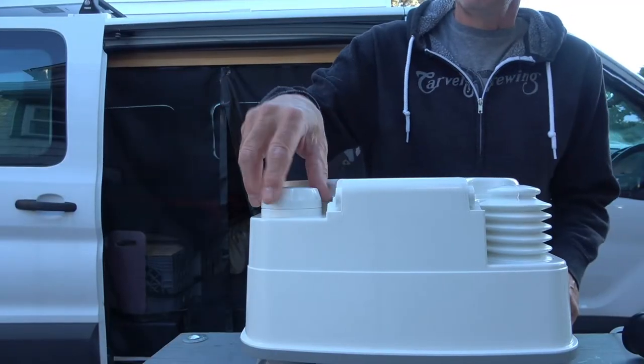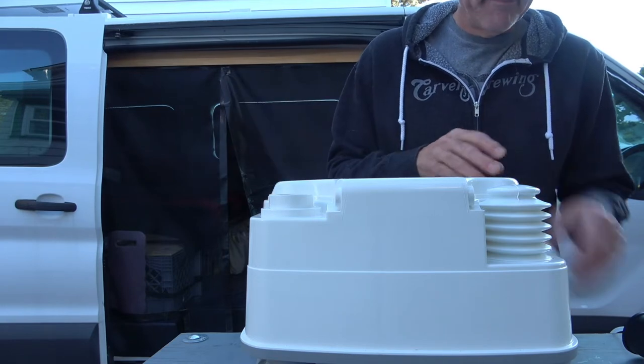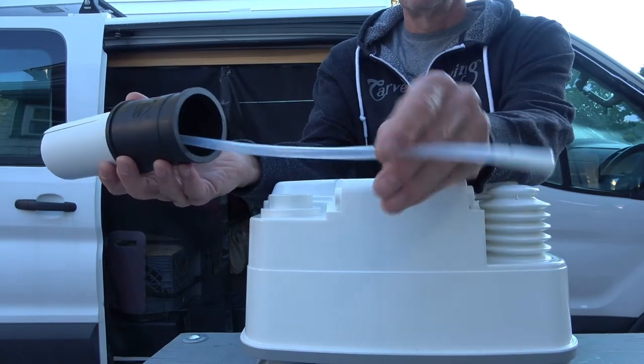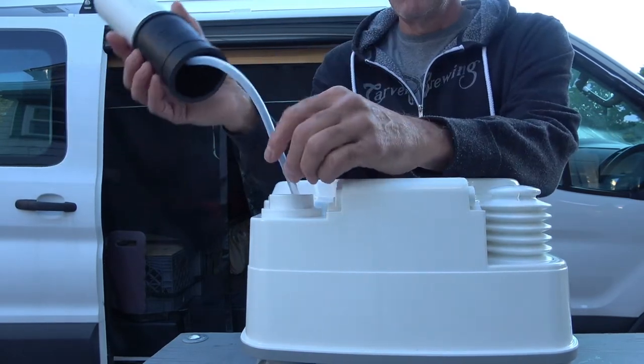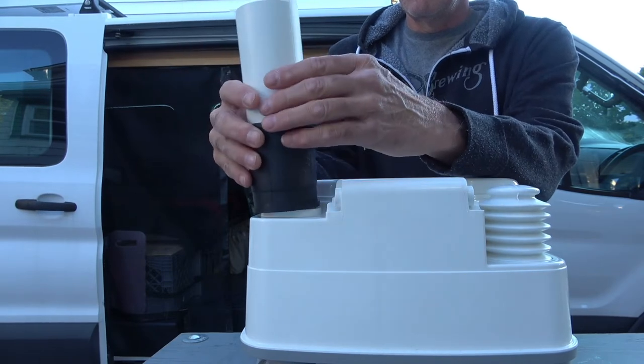What I'll do is remove the filler cap where the water supply is and lower this feeder tube into the water at the deepest part in the back corner. Then it pops right onto the Thetford opening.